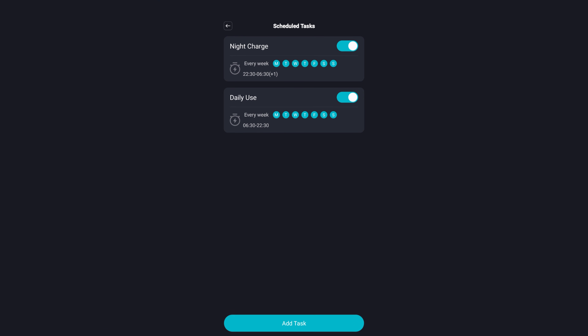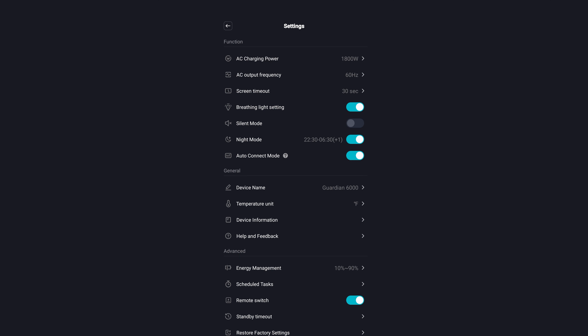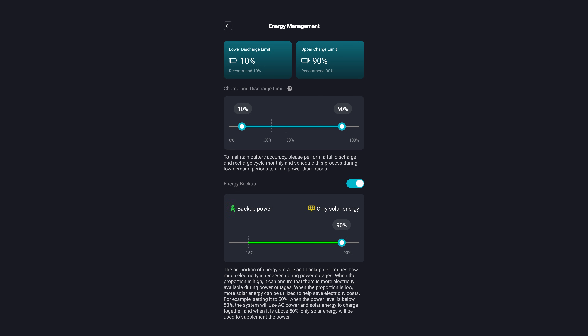You can create scheduled charging tasks, including charging only during off-peak hours and discharging during expensive peak times, enable a night mode to quiet the power station and dim the screen, and use the backup mode, allowing you to reserve a set percentage of capacity strictly for outages.